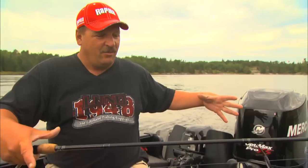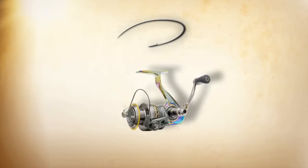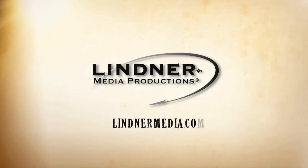Once you have the speed dialed in — the crank you're using, the current, calm water, whatever the conditions — when you have it all together, success. That's what it equals. For more detailed information or to purchase any products you've seen on this show, go to lyndermedia.com, and thanks for watching.